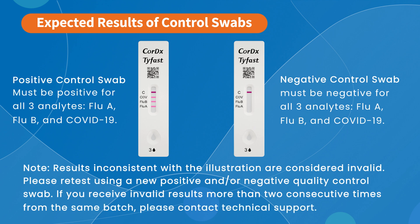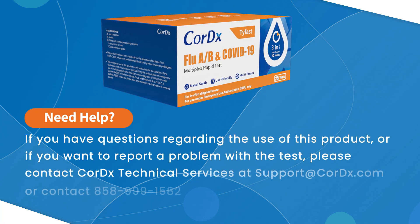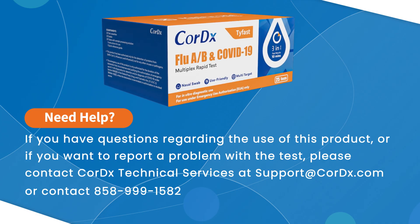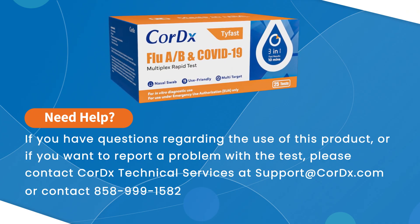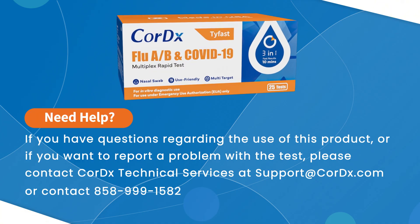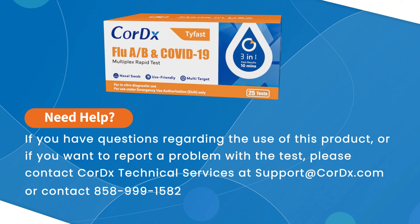If you receive invalid results more than two consecutive times from the same batch, please contact Technical Support. If you have questions regarding the use of this product, or if you want to report a problem with the test, please contact Cortex Technical Services and Support at cortex.com or call 858-999-1582.